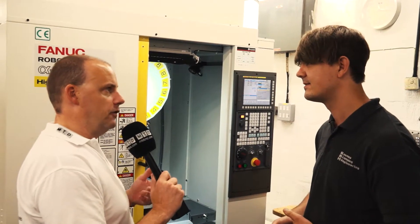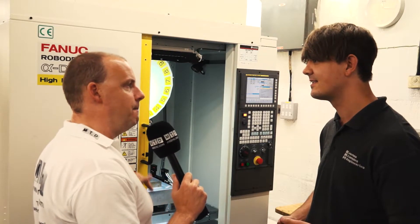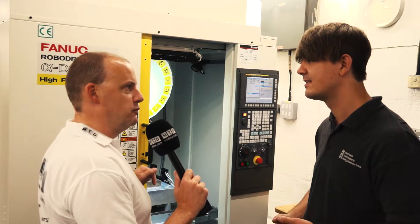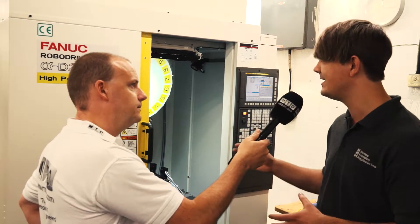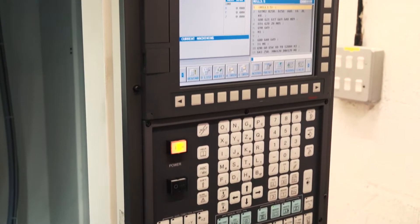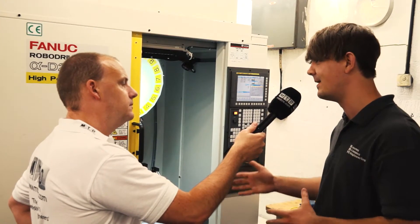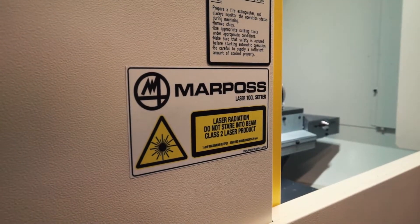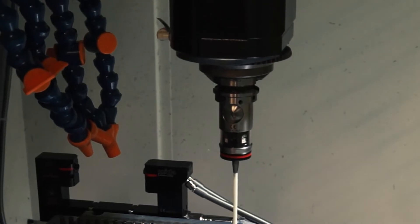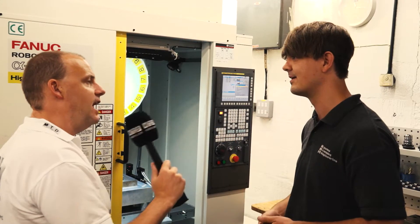So you get the finished part as a 3D printed product and then you're doing the drilling and tapping on this machine? Yes, all on this machine. So how do you make sure you're in the correct position to drill and tap? We ask them to print a reference block on the platform that is relative to the orientation of the parts. Then we use a Renishaw probe on the machine to find the position, and from the CAD we go from the reference point to the first point — that's the start point of the probe.